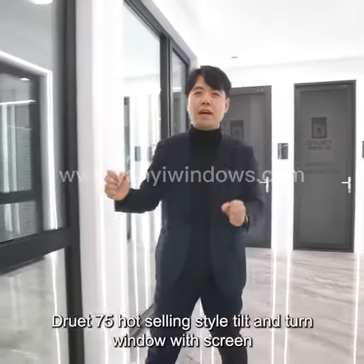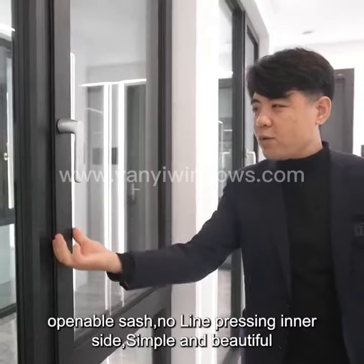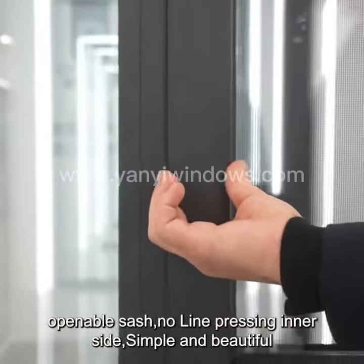Druid 75 Hot Selling Style Tilt and Turn Window with Screen. Openable Sash. No Line Pressing Inner Side. Simple and Beautiful.